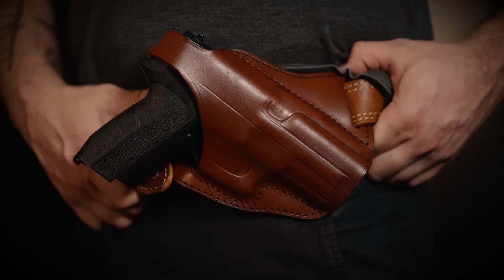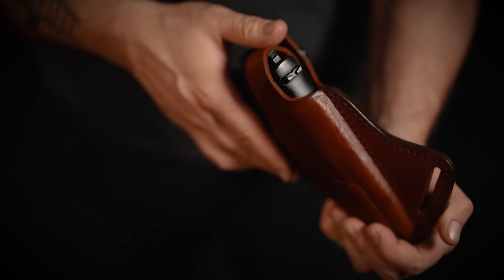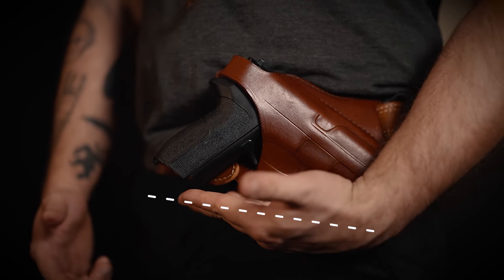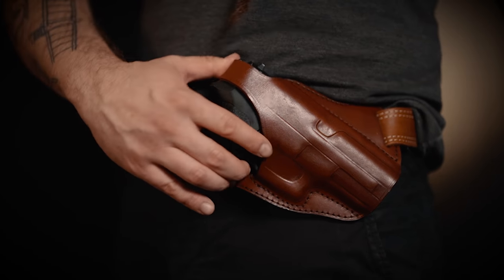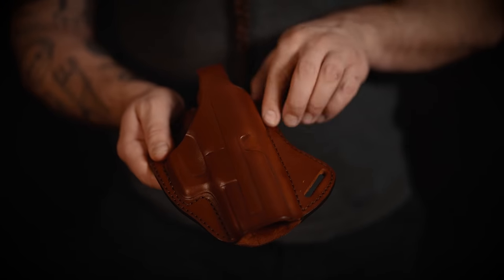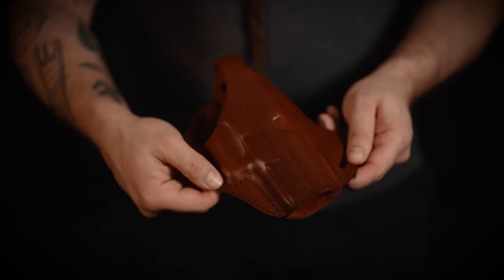The holster features two widespread belt loops for extra stability and also a thumb break to keep your gun safe. This cross draw holster has a special geometry that puts the barrel and the handle in one straight line, allowing an easy draw and reholstering. The holster is made out of full grain leather and the key parts are stitched to provide extra stability.